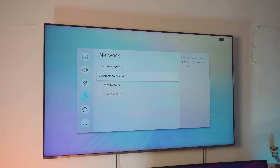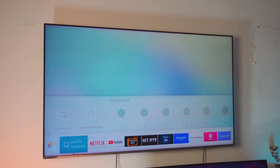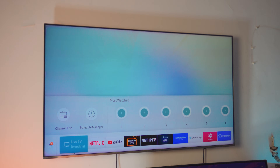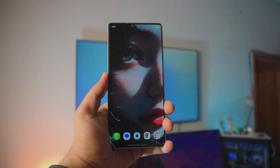As you can see, my TV is connected. If you want to check the status of your network you can click on Network Status — it will automatically confirm your TV is connected. Mine is connected right there, and that's pretty much all you have to do on the TV side. We don't need to do anything else on the TV.